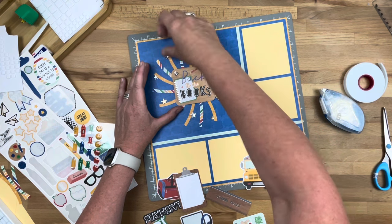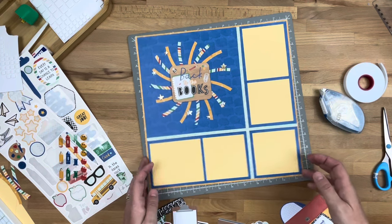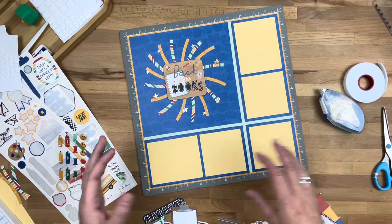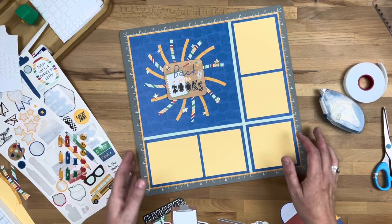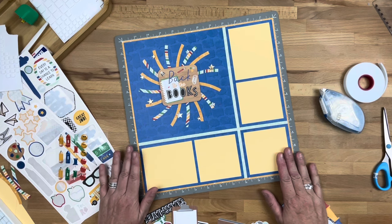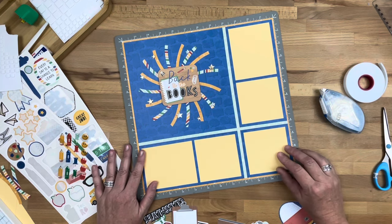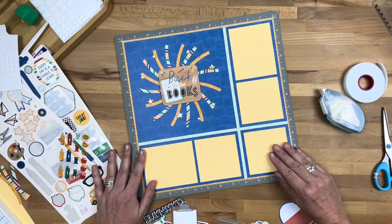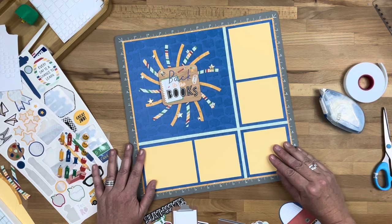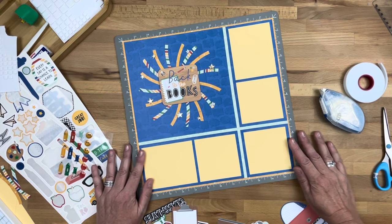That actually completes our layout! You could add a burst of love to any layout you are creating. If you like what you see, give me a thumbs up, subscribe to my channel, or comment and tell me which collection you're going to be using with your Burst of Love. Thank you again for joining me — until next time, love and blessings.